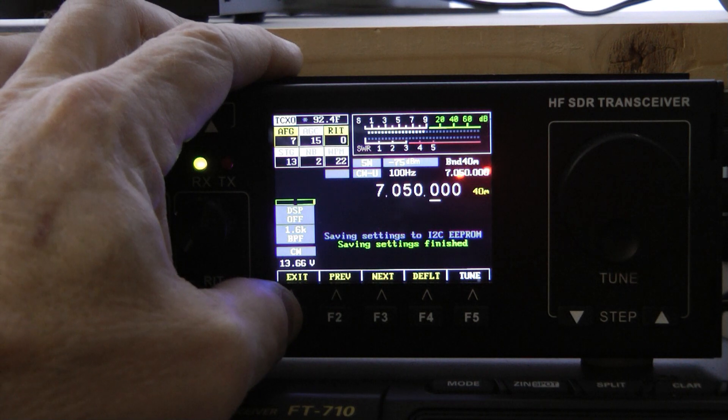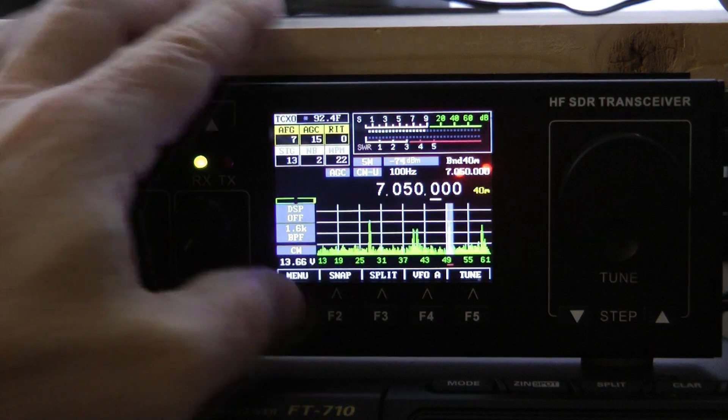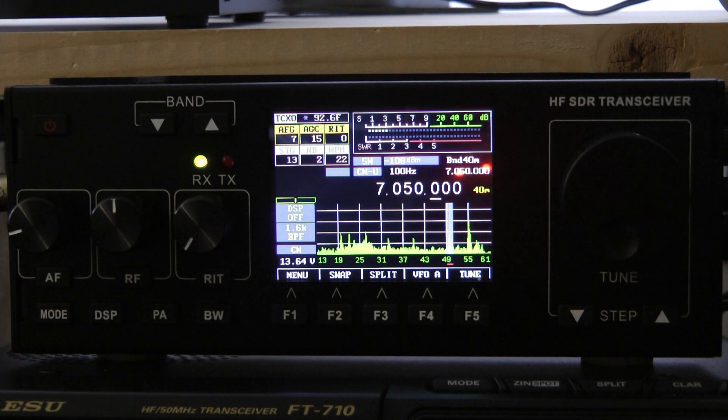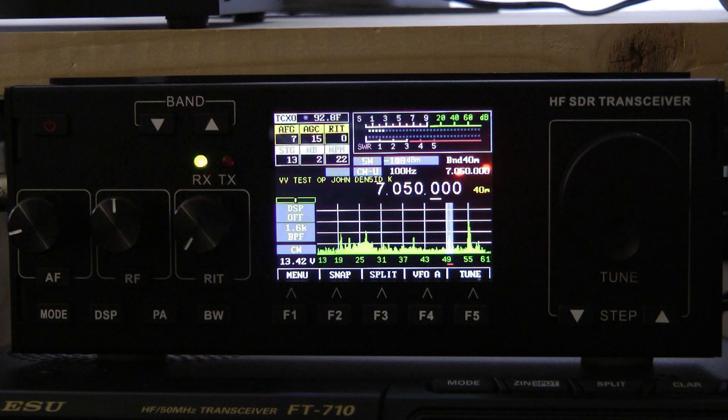You can see it says 'saving the settings.' Now I'm going to exit out. I'll also show you how good the internal keyer works — I'll switch over to the dummy load. Just a great, great radio on CW that I would highly recommend.